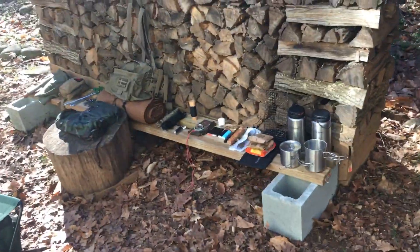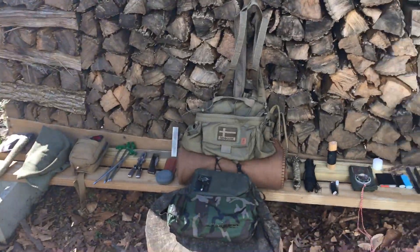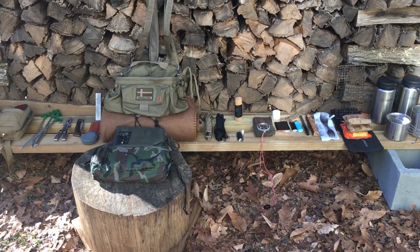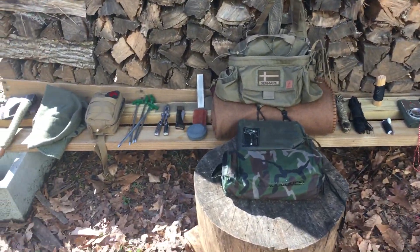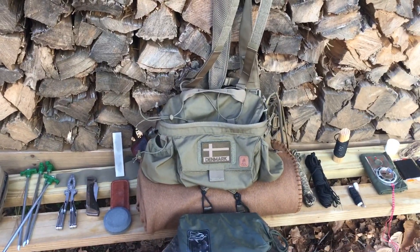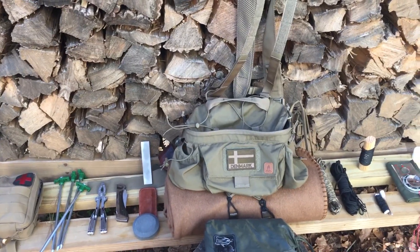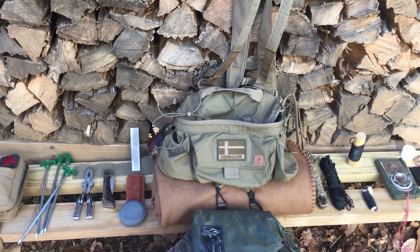Let's just get into it — it's my belt kit. Somebody had commented that they'd like to see the contents of my belt kit, so I'm gonna do that. I've got it all laid out here so we can run through it. I'm gonna talk about the bag itself — that's the Helicon Tex Foxtrot MK2, if you're into model numbers and designations.